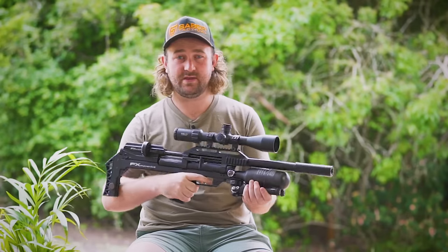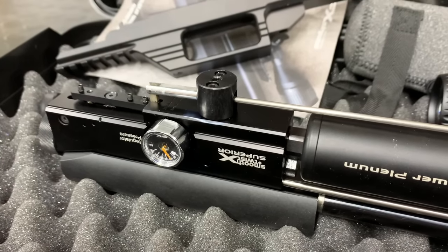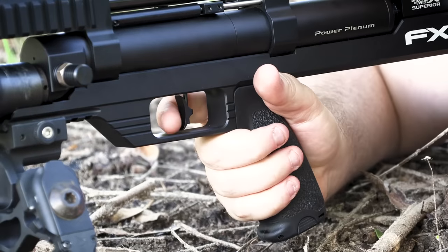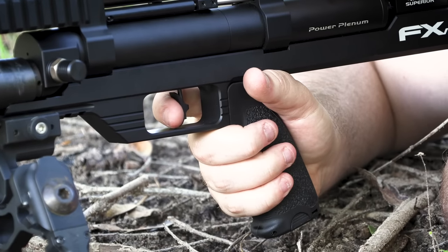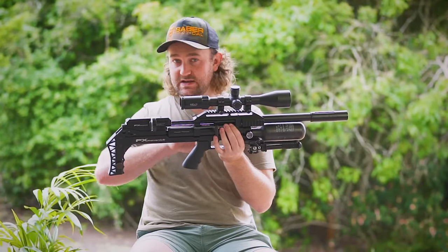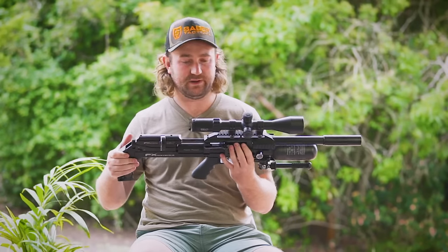The trigger feels exactly the same as the Wildcat Mark III, which makes sense because it's very much the exact same linkage system. As I said in the Wildcat Mark III review, it's a very good trigger for a bullpup with that linkage system. It's not quite at the same level as the Impact or Crown trigger — because those don't need that linkage system — but for a bullpup trigger you're not going to find much better than this.